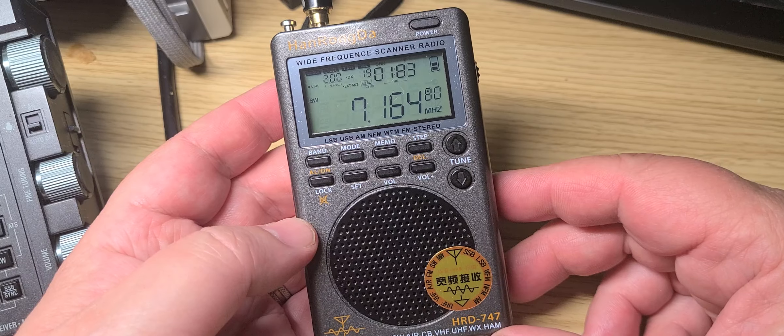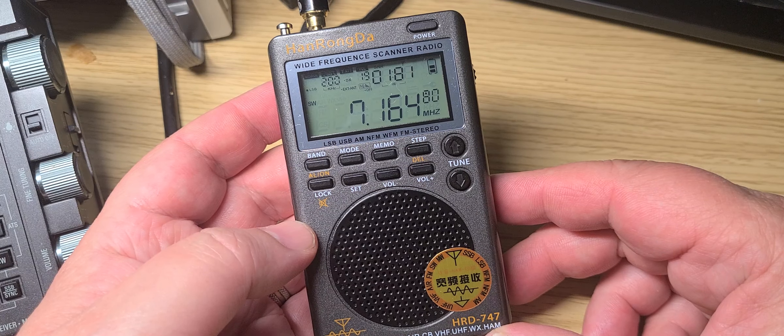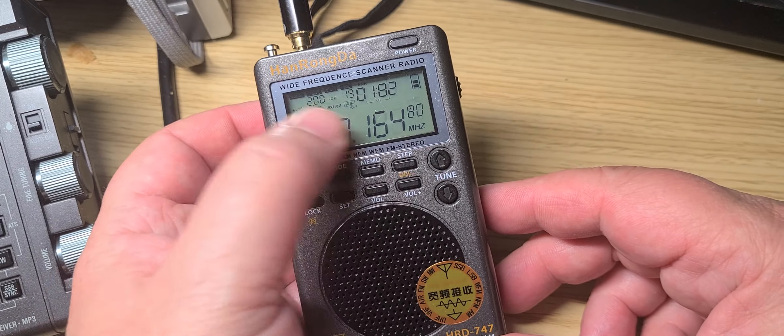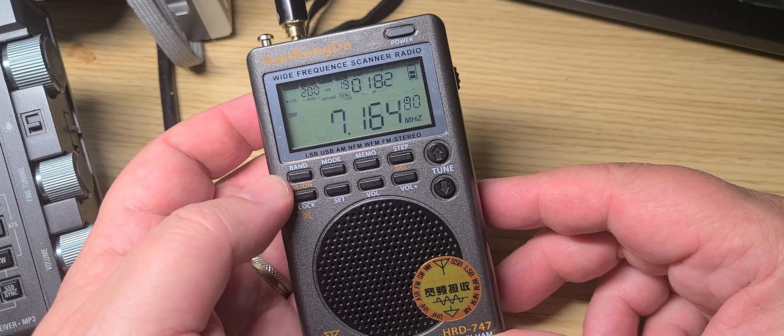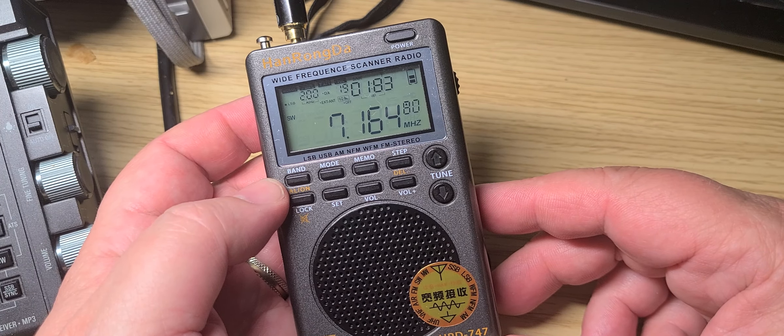First, if you have eyesight that has difficulty reading anything small, this radio isn't for you. This display has too much information for such a small screen, and it's difficult to really know what you're doing.